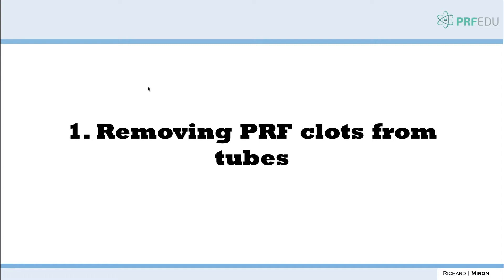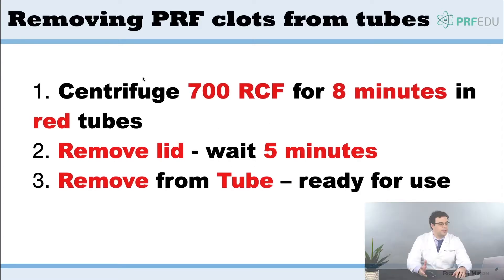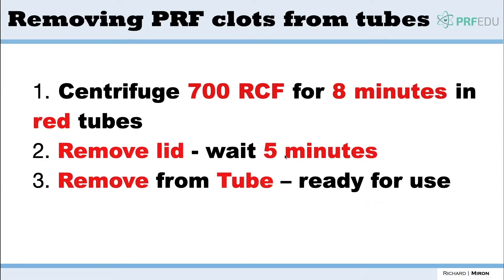The first thing to discuss is making standard platelet-rich fibrin clots. This is typically a three-step procedure: centrifuge at 700 g-force for an eight-minute protocol, remove the lids, wait five minutes to allow the clot to form, and then remove from the tube. This is what we use for third molars, for example — you don't need to make plugs, just make the clots.